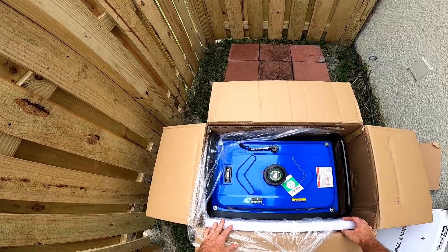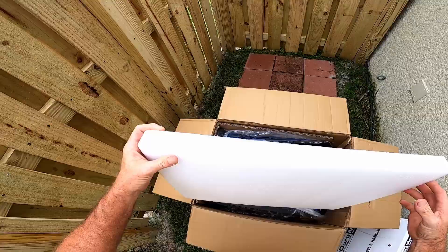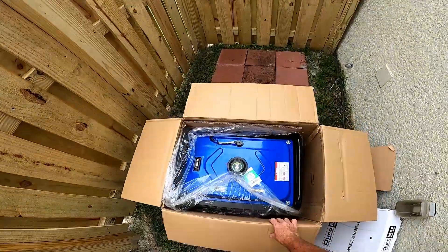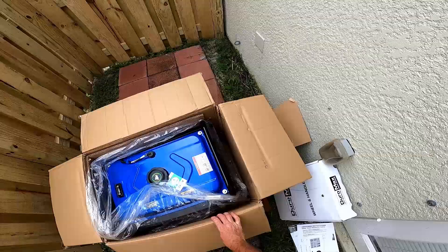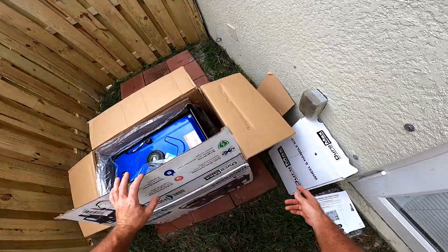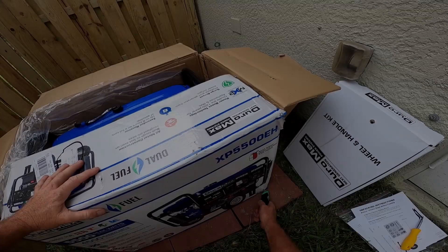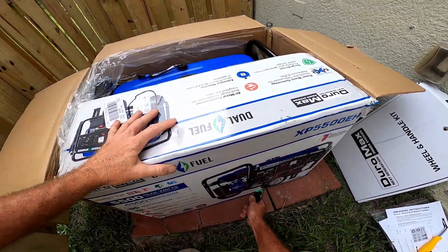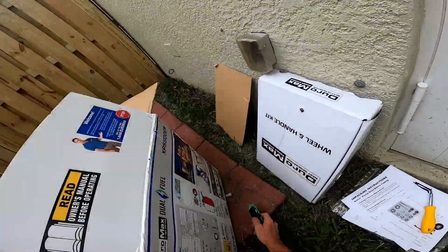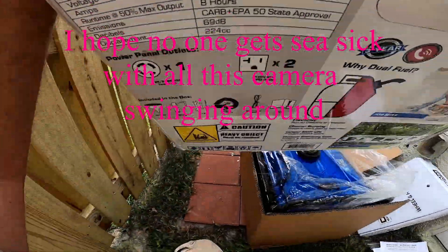This generator is beyond belief heavy — way heavier than I expected. I can't lift this out of the box by myself today, so I'm going to take a knife and cut the bottom of the cardboard and just lift the entire cardboard off of it. I don't care about the box.